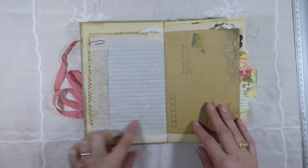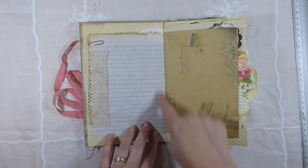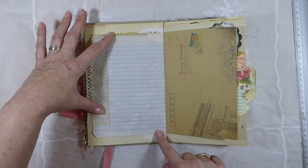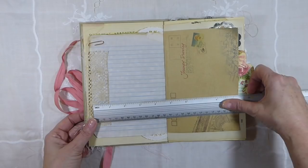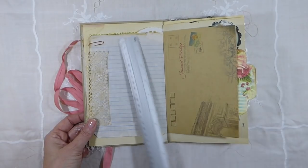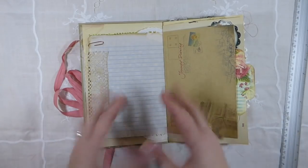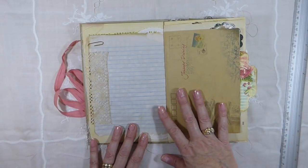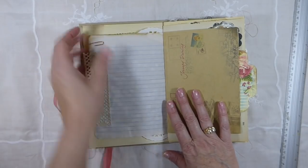This paper I got from the Dollar Tree — they've got some of these little composition books now, and they must be about a five by seven. So I took the papers, just took it apart, and then I coffee dyed all of the papers, and that's what this is.